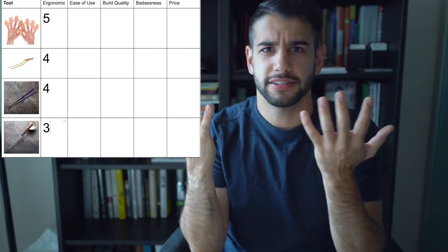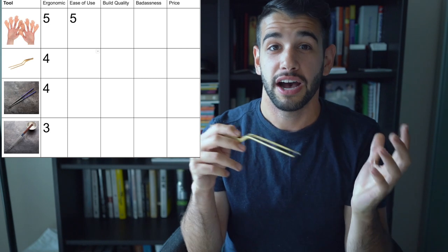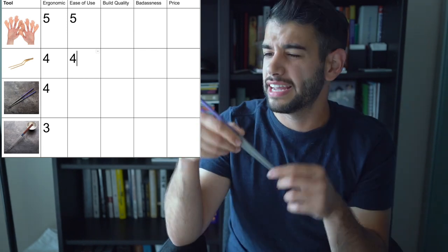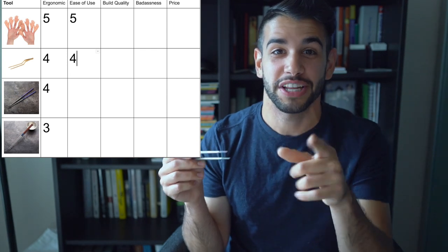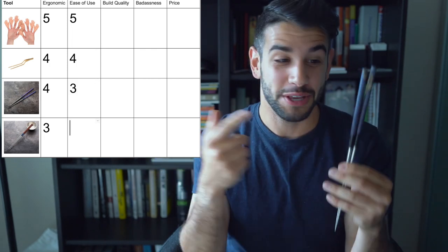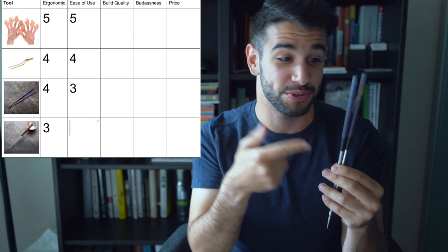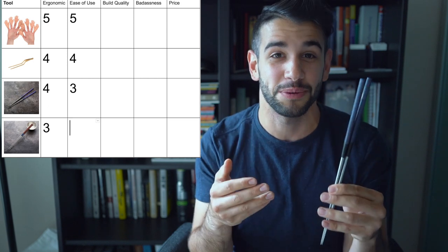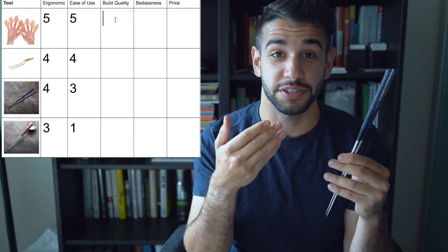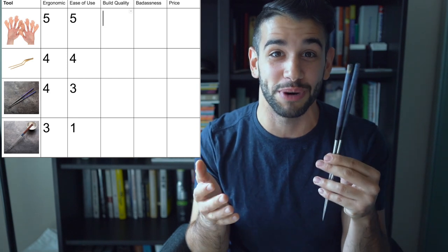Category two: ease of use. Hands — I've been using these my whole life, five out of five. Tweezers — I've been using these for a couple of years, so they're super easy for me. Four out of five, just because if you've ever seen someone use tweezers for the first time it can be a little awkward. Tea sticks — three out of five, just because I personally need more practice. Moribashis — these are like level-ten expert difficulty. Chefs train their whole lives to get better at using these. I've had them a few weeks and I'm still not quite there. One out of five on ease of use — but that's the point. It really displays your level of skill when you get good at these.